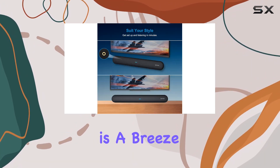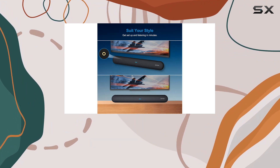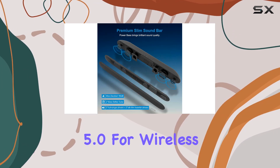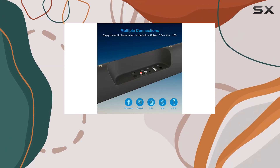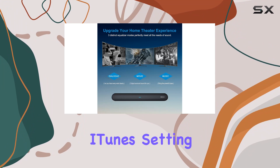Connectivity is a breeze with multiple options, including AUX, optical, and Bluetooth 5.0 for wireless streaming. You can even use the USB mode to enjoy your favorite music, podcasts, or iTunes.